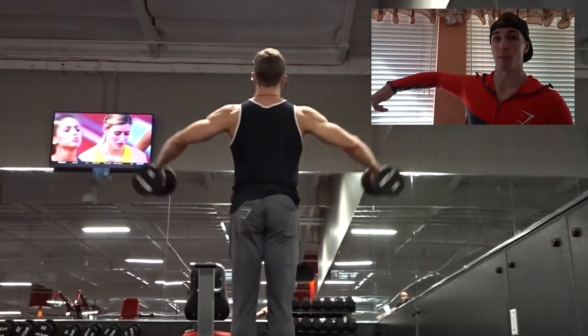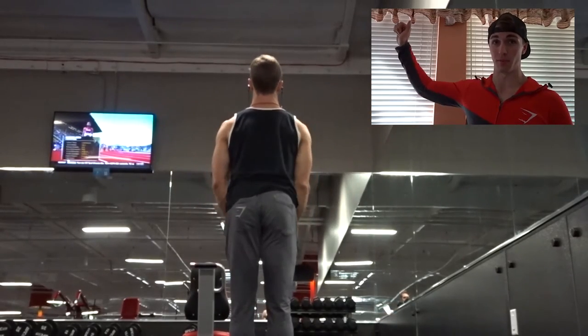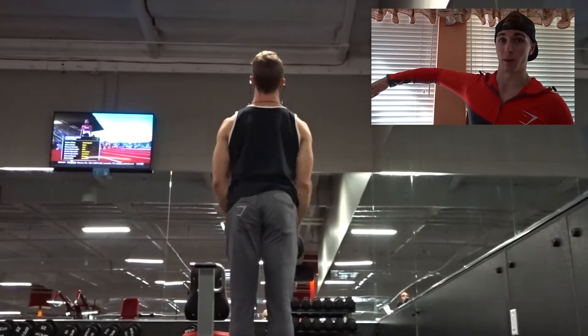Another tip on lateral raises: make sure that your elbow stays higher than your hand the entire time — bring your elbow higher than your hand. Also, with any isolation movement like lateral raises or rear delt flies, you want to make sure you're doing higher reps because it's more efficient and helps you avoid risk of injury.